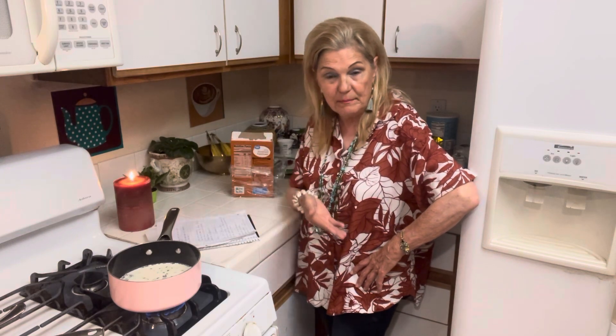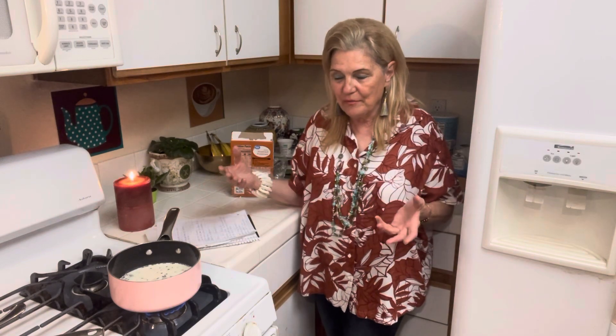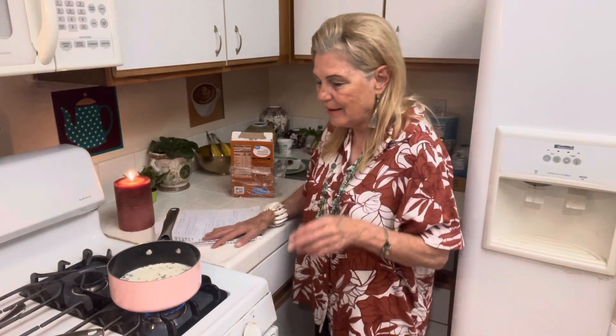Now let's say you want to erase your footsteps these days. One thing: you can't be on social media every day like I am. Two: you can't be on a device like your phone — my phone will tell you exactly where I am. And three: you don't want to have any credit, you don't want to have a telephone number, any of that. We want to erase this footprint a lot of us have.